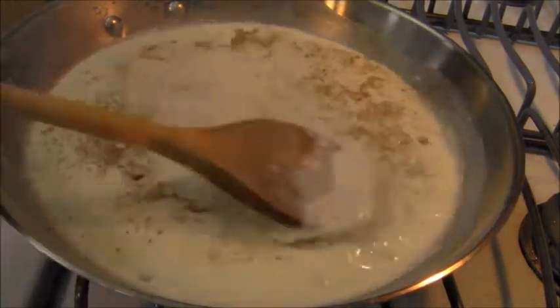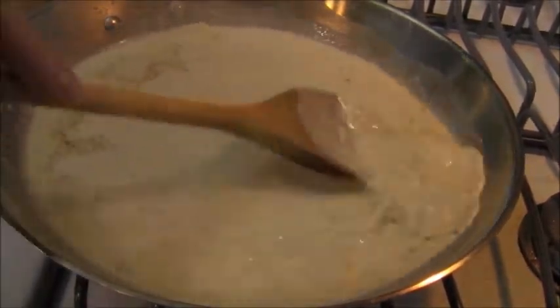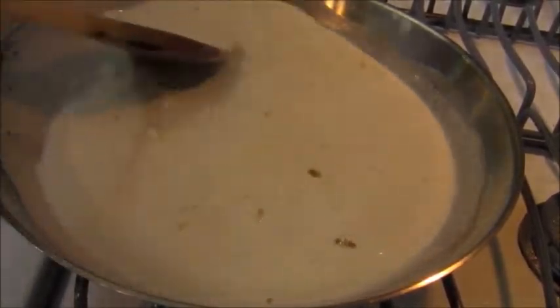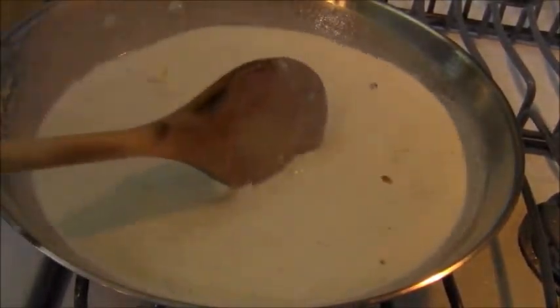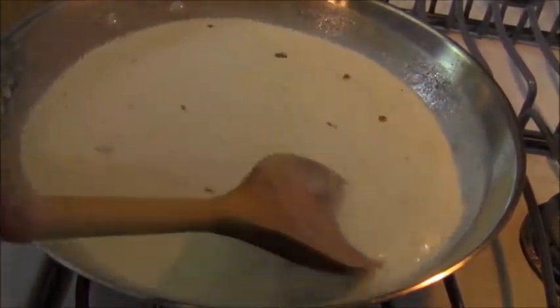I happen to like a lot of black pepper. Now I'm going to melt this cheese on medium-high and let this sauce reduce. You'll notice there's no flour, so this is not a sauce mornay — this is just a nice creamy gorgonzola sauce.